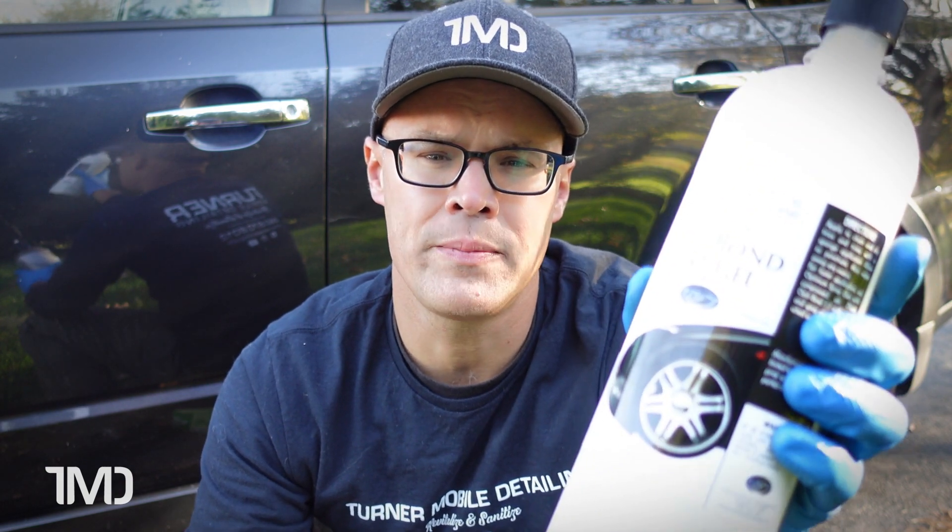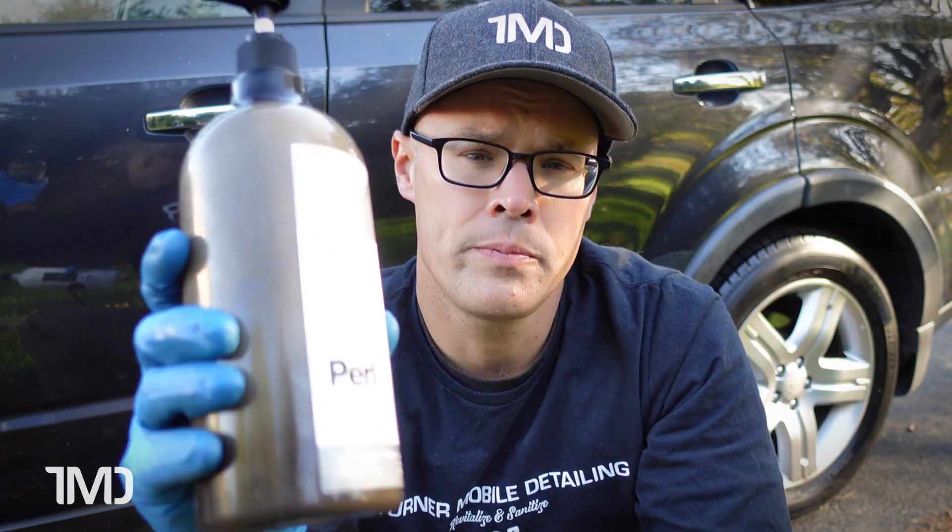That'll about do it for our initial tire dressing challenge between Optimum's OptiBond Tire Gel and CarPro Pearl. We're going to see how these two products hold up over the next two weeks. My wife's Subaru that we applied these to sees daily driving to and from work — she puts about 100 to 150 miles on it per week. It's going to see rain, sit outside all day and all night, and we've already seen some frost early in the morning this time of year. So in two weeks, I'll update you on their longevity and how they've held up.